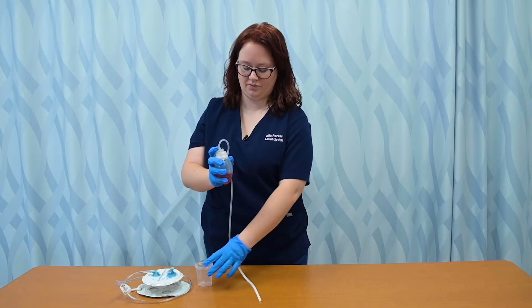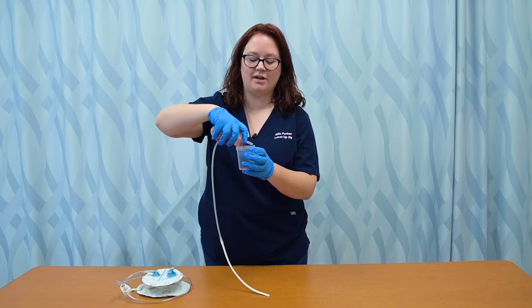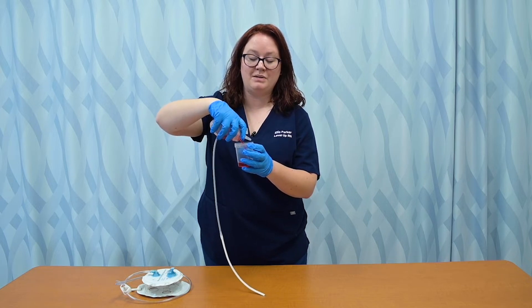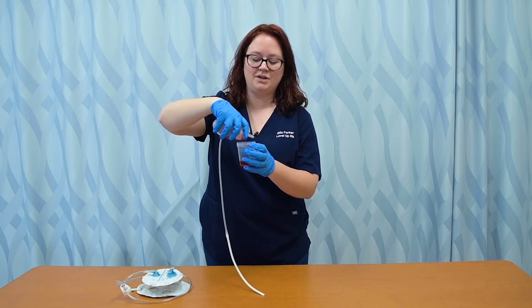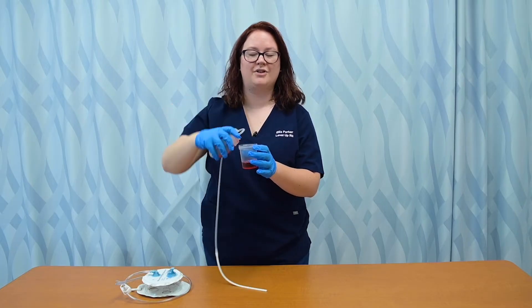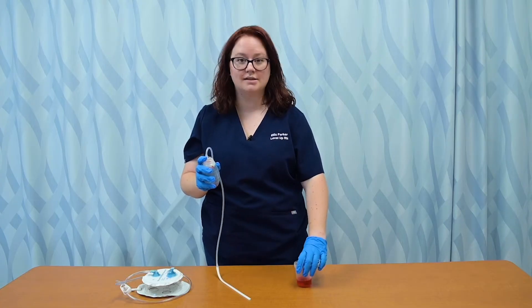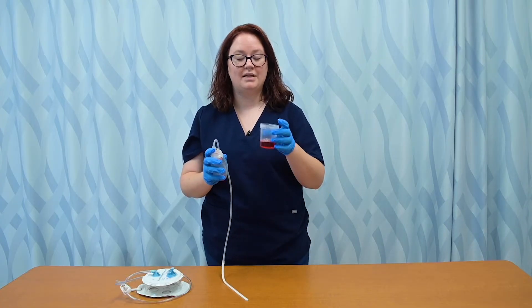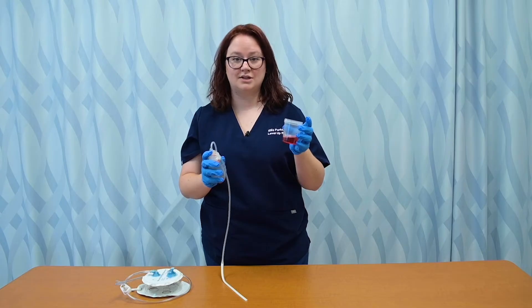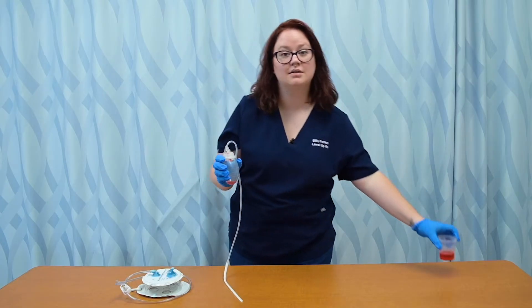Then I'm going to get a collection cup and just empty the drainage out into the collection tub. I will be measuring this. I'll also be noting and documenting the color, the consistency, if there's any odor. So I do want to look at it, set it on a solid surface and measure it. And then we just put this in a toilet and flush it to waste it, so I'm going to take this into the bathroom and discard it.